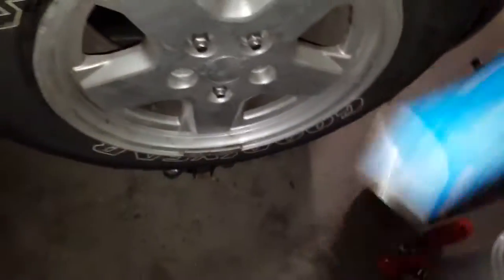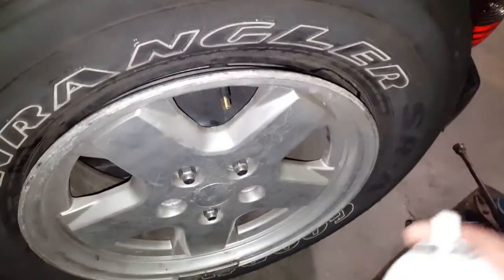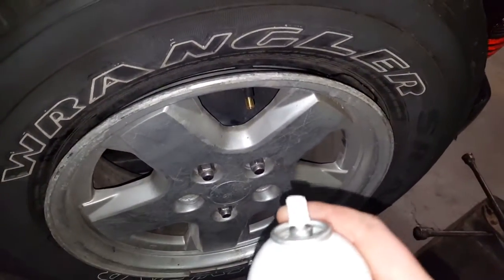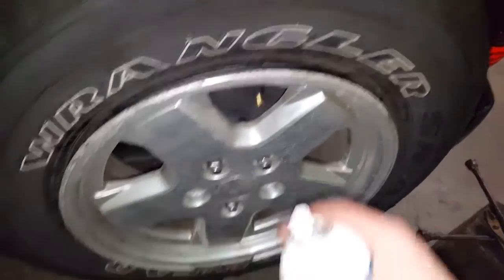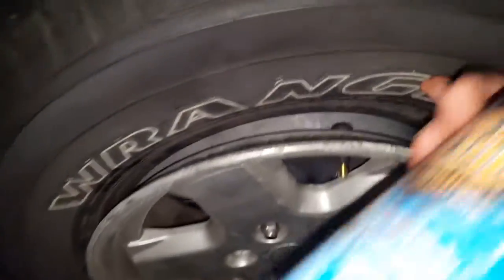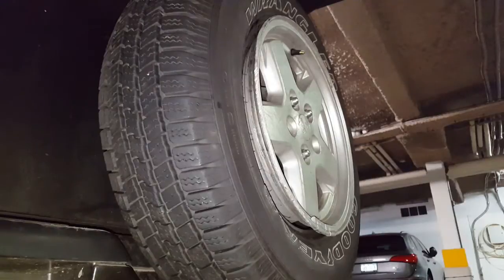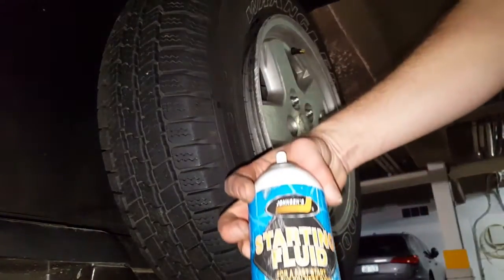My other video sucked and I didn't even put it on my channel, but I did once have to seat the bead on my Crown Vic and it worked fine. I replaced the valve stem — I had a cracked valve stem — so the new stem is in, it's sealed, and it's ready to go. This is how to seat a bead, redneck style.